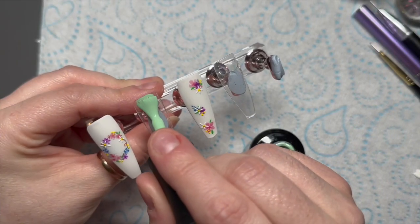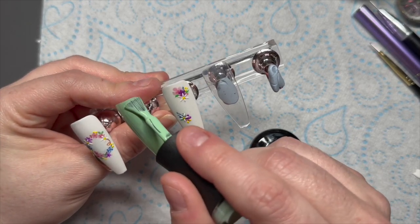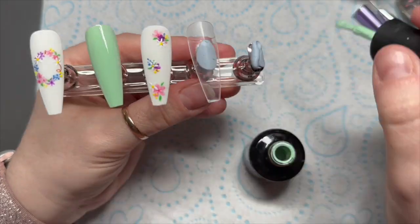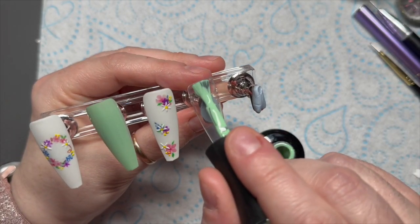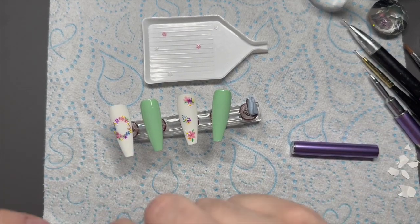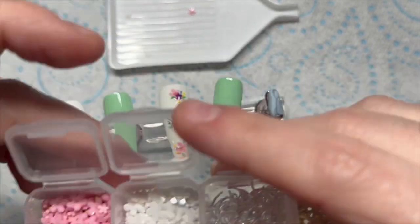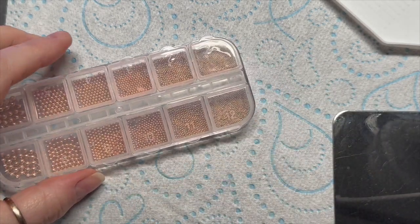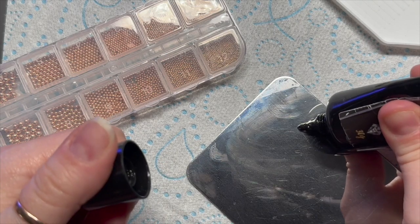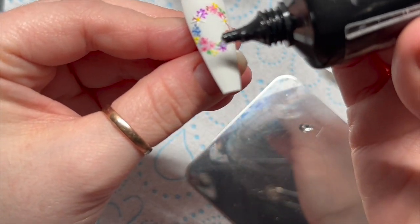I'm going to take the dusty pastel green. The perfect white and dusty pastel green are part of the Hello Spring bundle I made with Madame Glam — you can use the 50% off code NAPMUG50 all throughout March. Note: the code works on individual colors at full price but may not work on pre-discounted bundles. Now I'm taking some crystal fix on my palette and also some rose gold caviar beads.